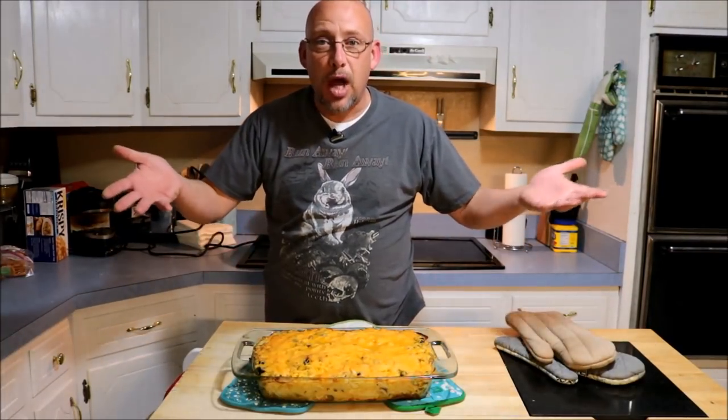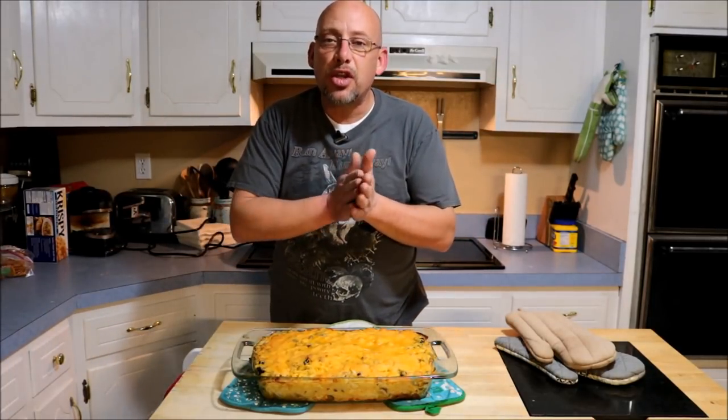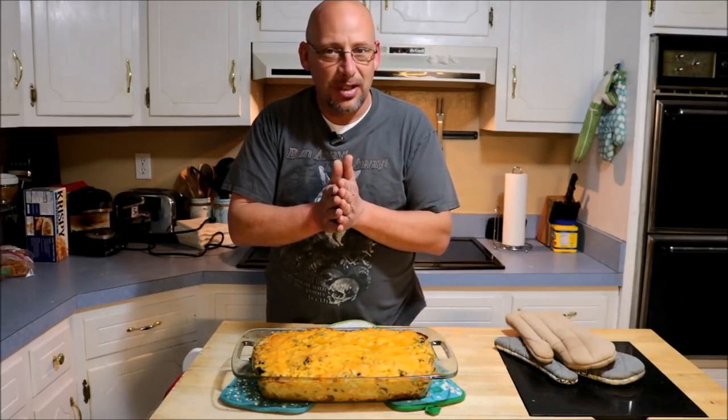Alright, here we go — finished product right out of the oven. Fresh, hot, ready to eat, smells fantastic. Thank you guys so much for watching this video. Hopefully you enjoyed that, and as always, God bless. We'll see you next time.